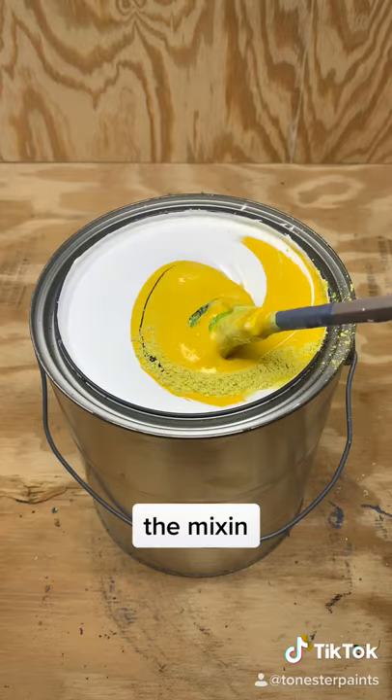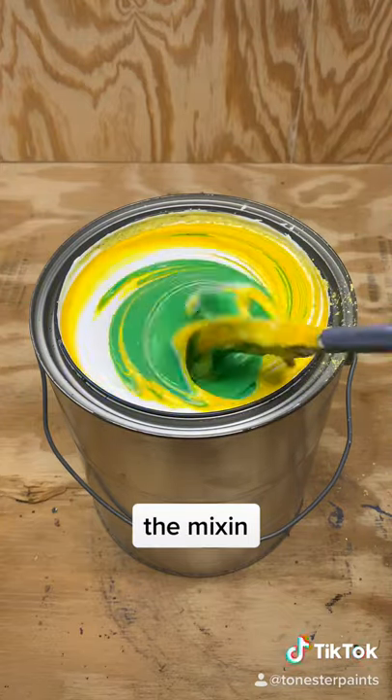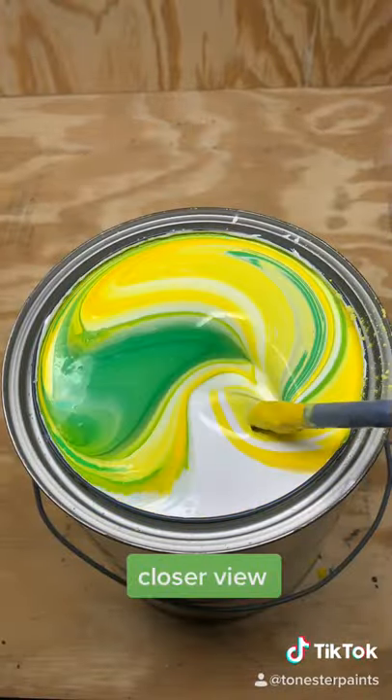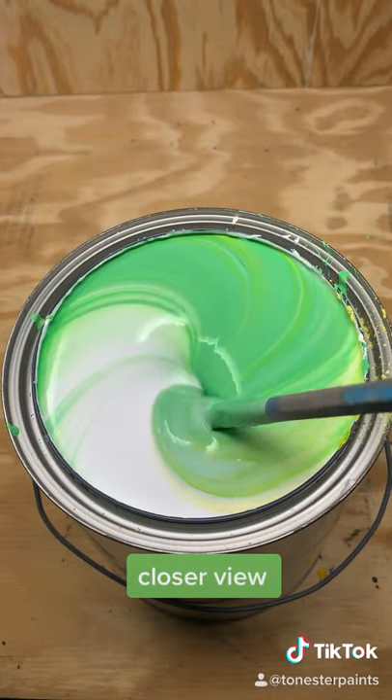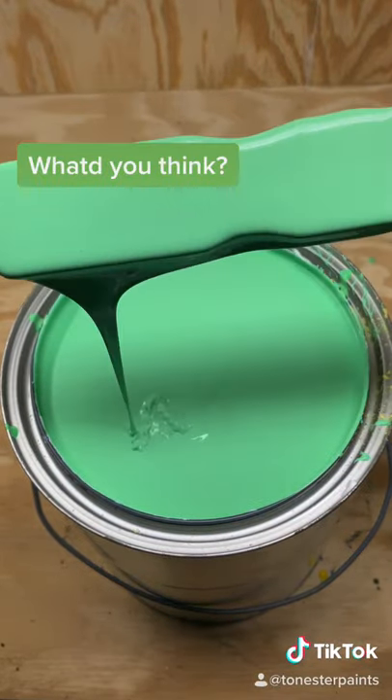Now give her a mix. Have to get a closer view to watch it blend. Let me know what colors you want to see next.